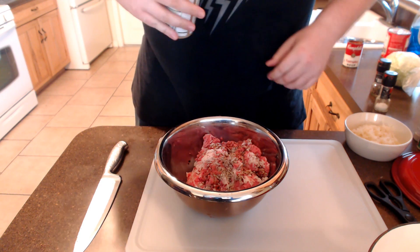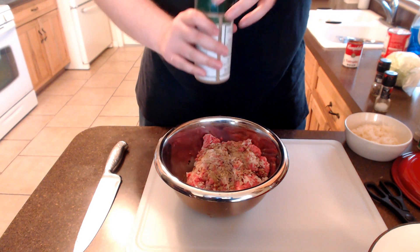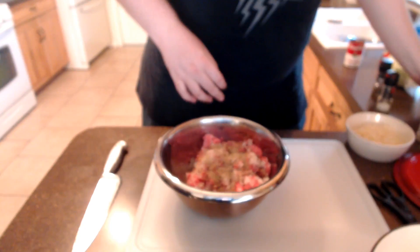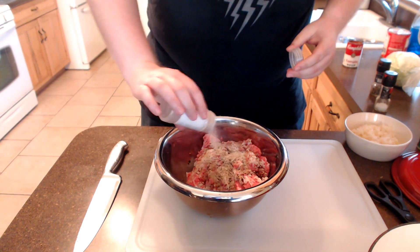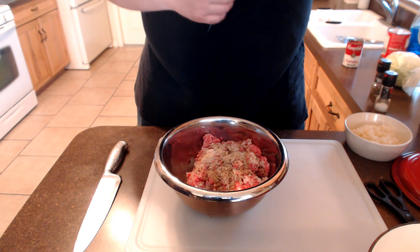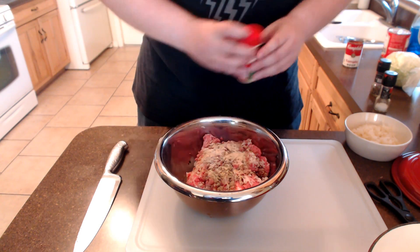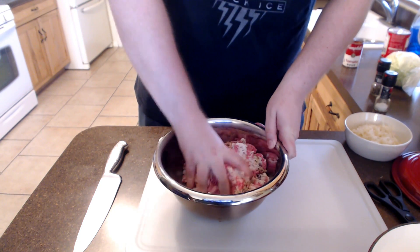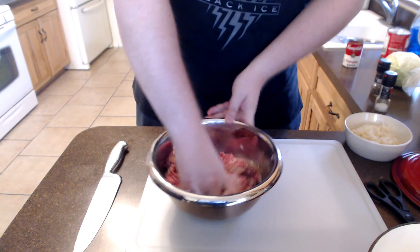We're going to add a few shots of Worcestershire. I like to use just some steak seasoning — since I'm in Central Florida, I enjoy using the Everglades seasoning, but really anything you have near you can work. We're going to add some onion powder and some garlic powder, and then just work all the seasonings in. Make sure that the rice is fully mixed in with the meat.